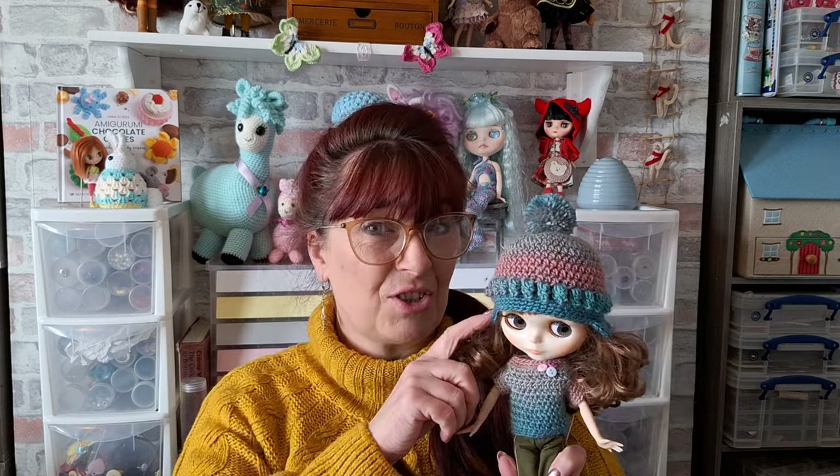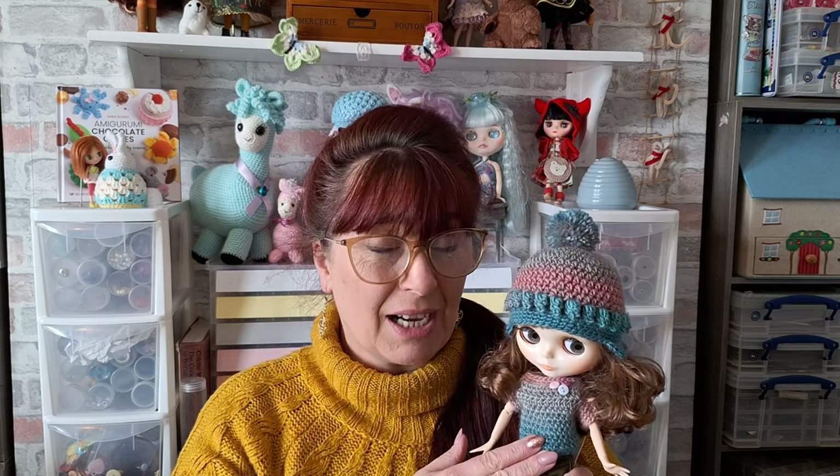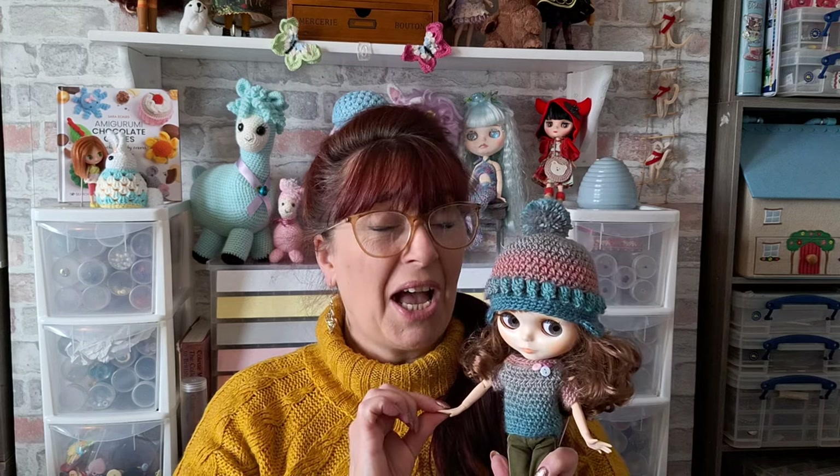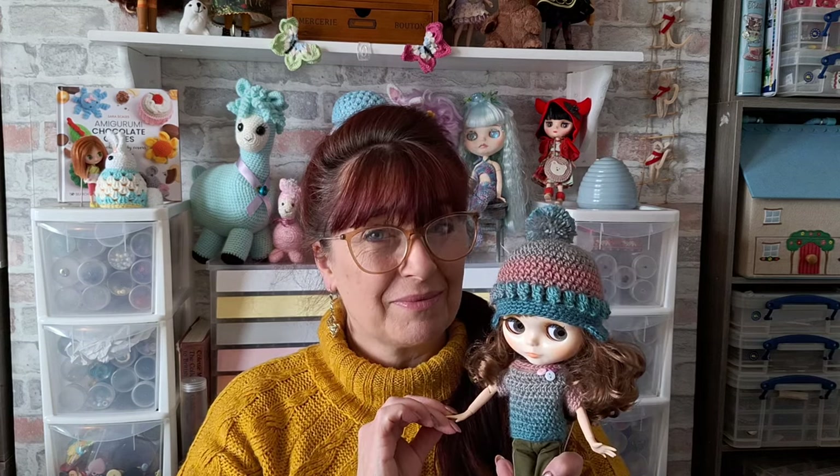She actually does have a matching hat, which I didn't say I was going to do a tutorial on. I might consider it but it does take a while, so you'd have to be prepared for a long tutorial. The jumper takes a little bit of time but it's not too bad. We're going to go top down and make our little Blithe her jumper.